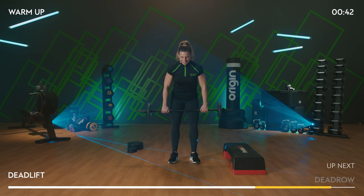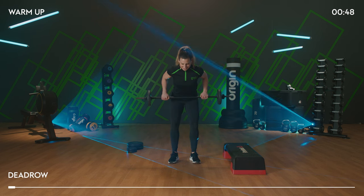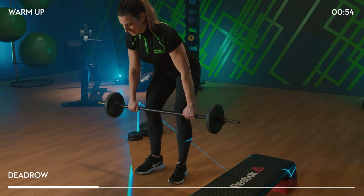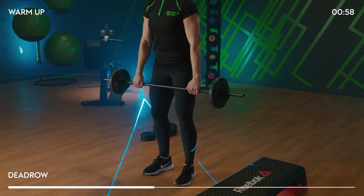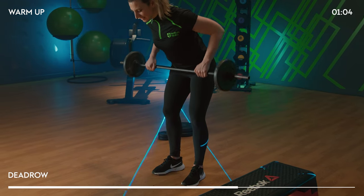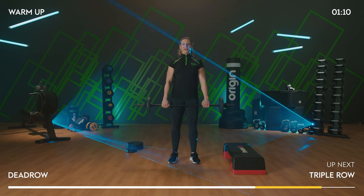Next move is a dead row. We're going to take this really slowly first. Bring it down slowly to the knees. Bar into the belly button. Back to the knees, then rise. Pull the elbows right back, pinching between the shoulder blades, opening up that chest.